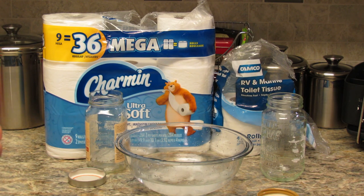Hopefully this will help you see that just because toilet paper brands say they're good for RVs doesn't mean that what you use at home might not work just as well. I encourage you to maybe do this test on your own and see what you find out. Thank you for watching.